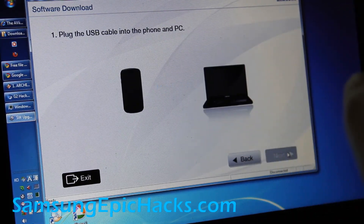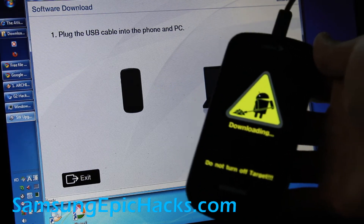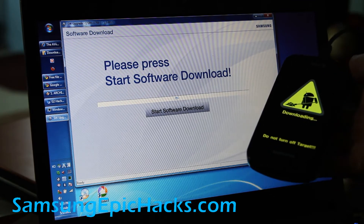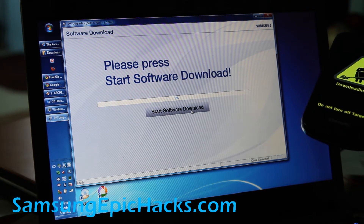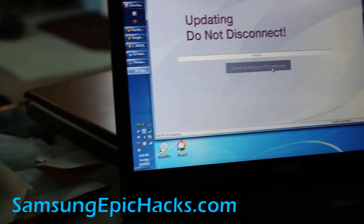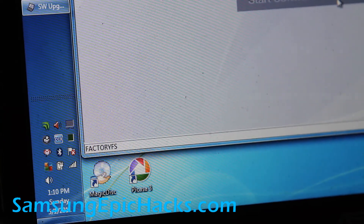Plug the USB and it should start updating. Hit next — start software download. And it's updating, so I'm going to put the phone down. You can see the progress right down here. If you're getting this kernel progress bar moving, then it's working — it's copying over.